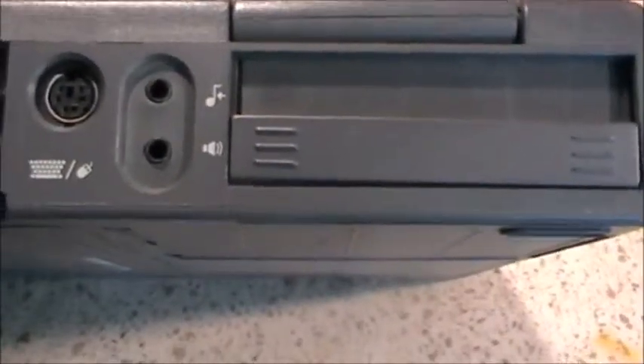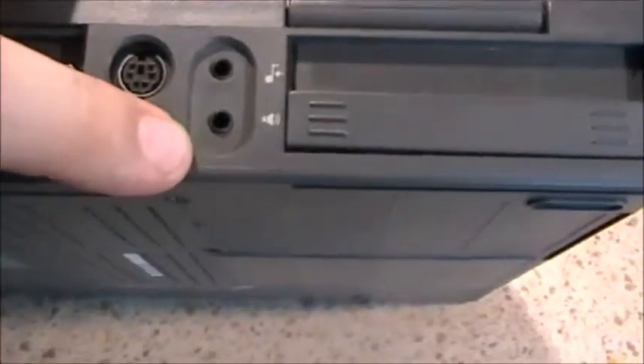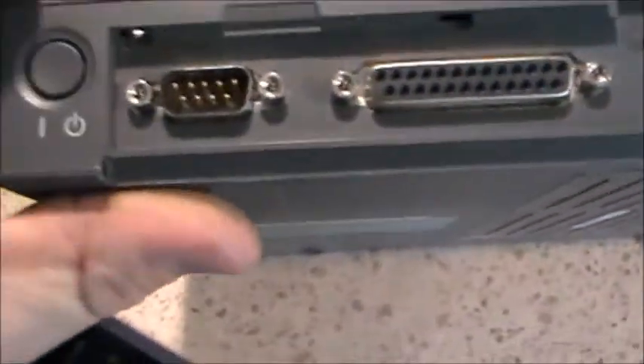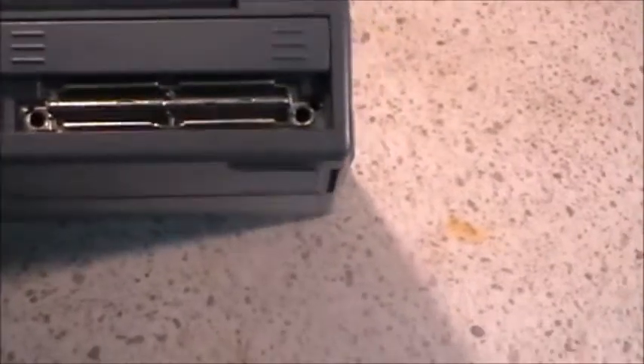I'm not sure - is it audio in and out? Yeah, it is. Audio in, audio out. Mouse keyboard port. External VGA. Serial - actually I should say parallel, not serial. Power button. What's this? Does that slide up? Oh, it does slide up. What have we got under there then? Ooh, never seen a port like that before. I'm not sure what that is. Close that again.